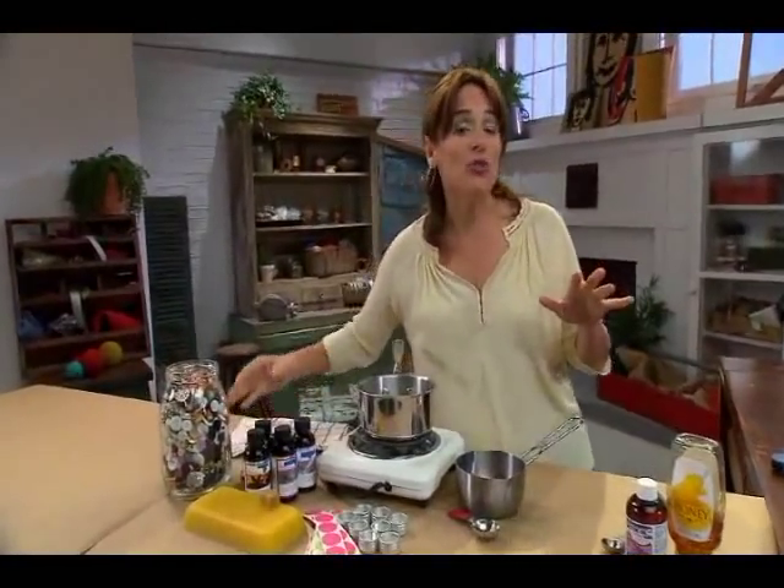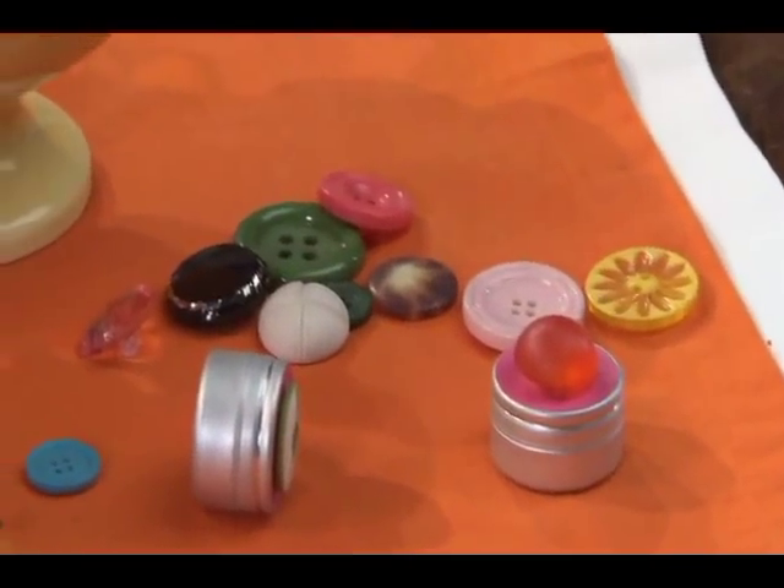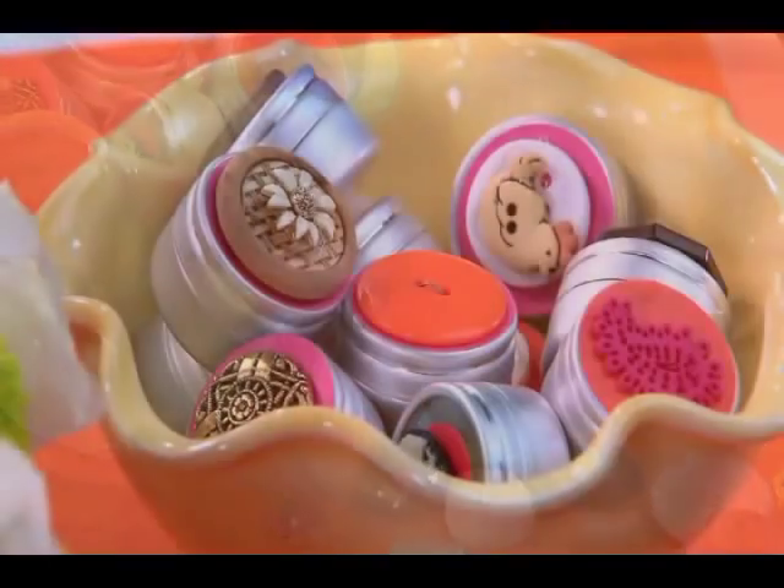Rarely can I take a walk through a drugstore without walking out with five or six different types of lip balm. I think lip balm is one of the things that makes my day just a little bit sweeter. So today I want to show you how to make your own custom lip balm.